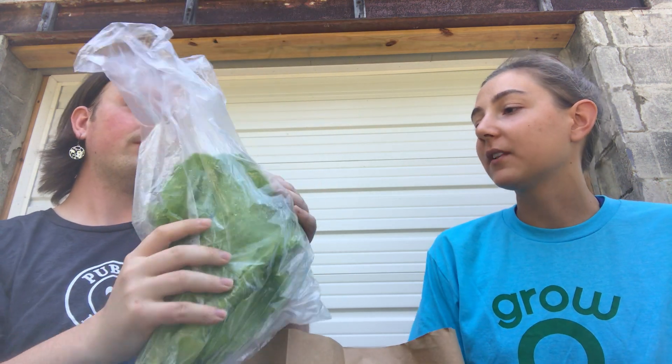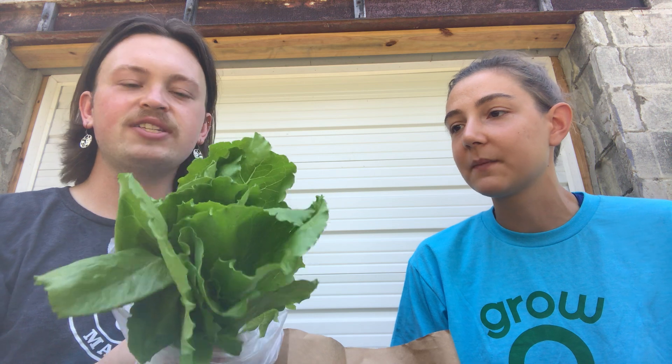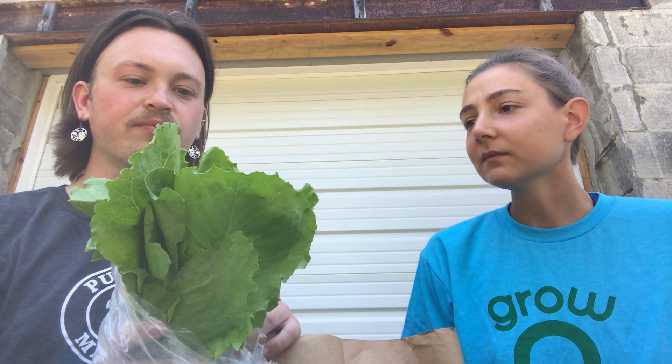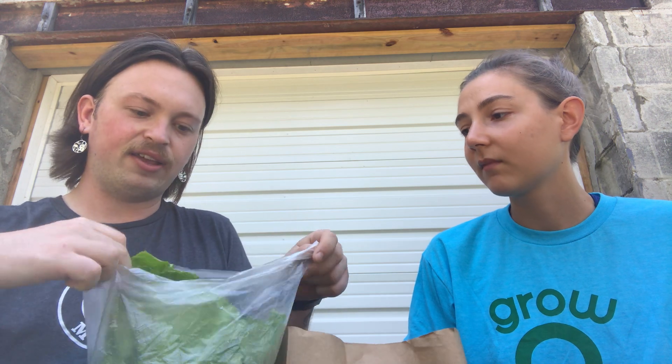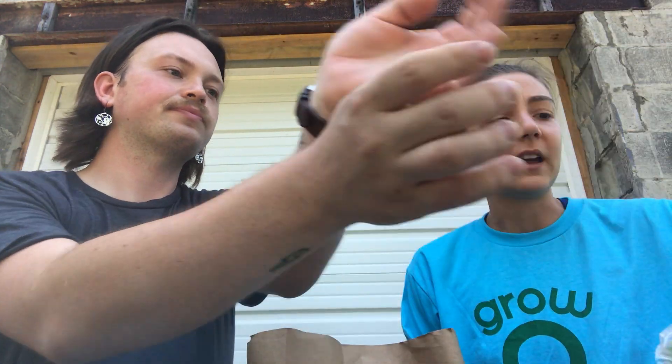So what do we got next? A head of lettuce — great time for salads. On a hot day, add some berries into the salad; a little sweetness really does help. Lettuce is a great base and you can add all kinds of veggies to it. There's a lot of stuff in here that can be put into a salad.